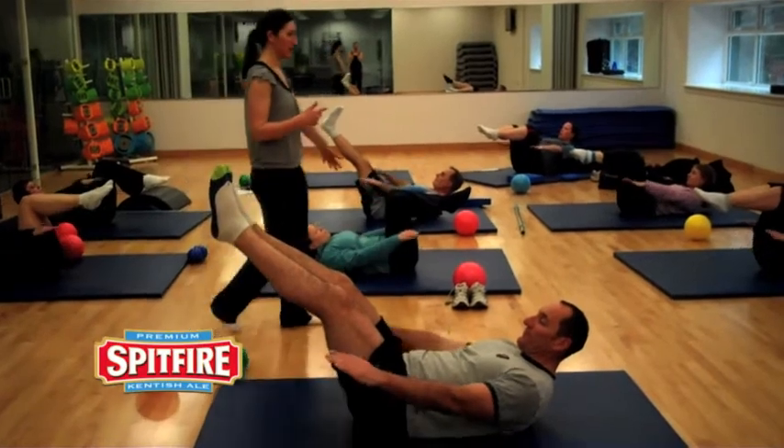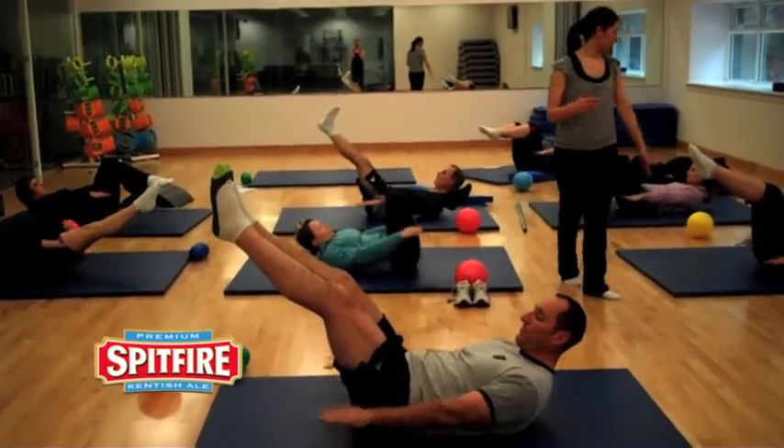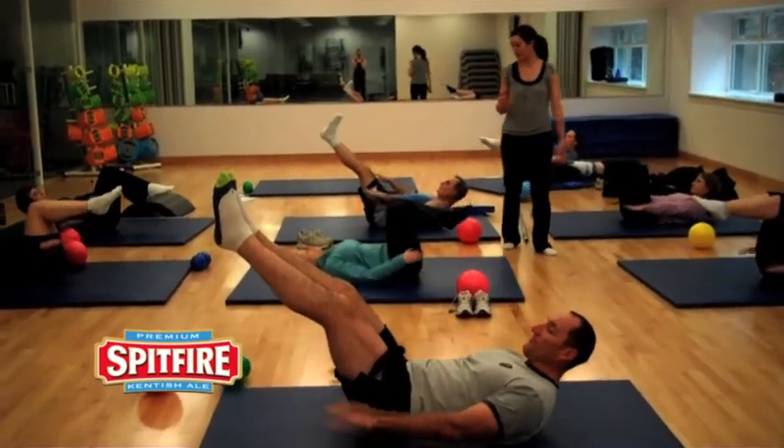So what I tend to do is on a Monday it's circuits during lunchtime, and then in the evening it's rowing and some pull-ups. On a Tuesday is what I call my long runs, which is about an hour, an hour and a half at the moment. On a Wednesday I go to Body Pump, which is a bit like doing weights but lots of endurance type stuff.